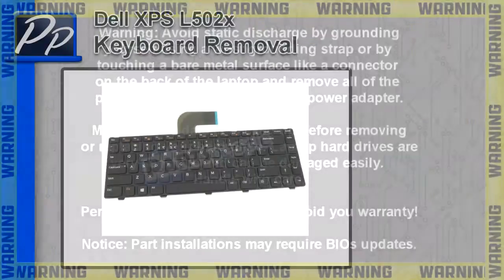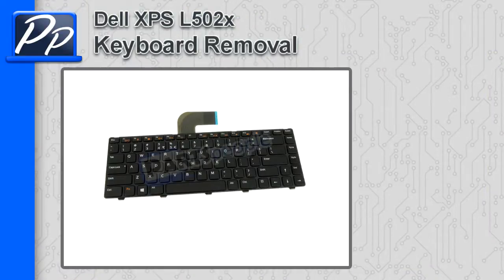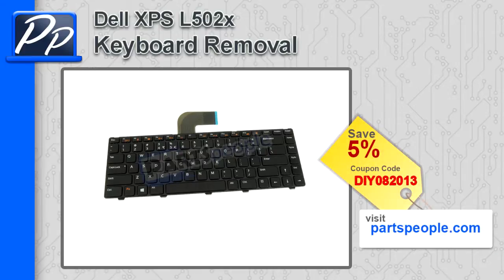Hey guys, it's Roscoe with Parts People. In this video I'm going to show you how to remove the keyboard on an XPS L502X. If you're looking for parts for this laptop, go to our website and use this 5% discount coupon.